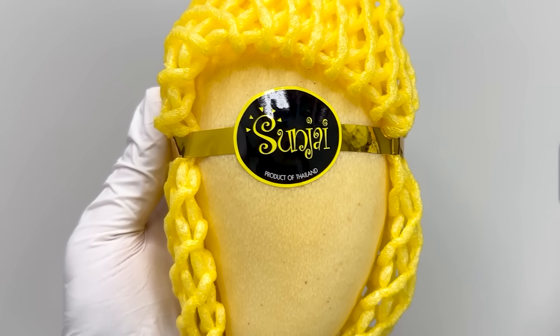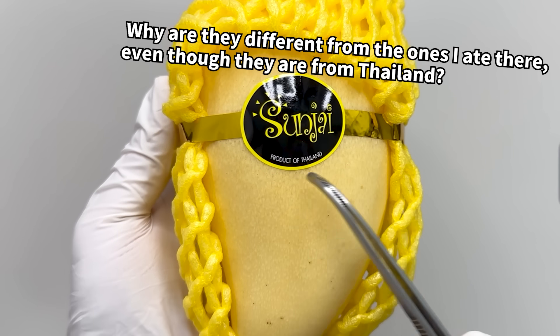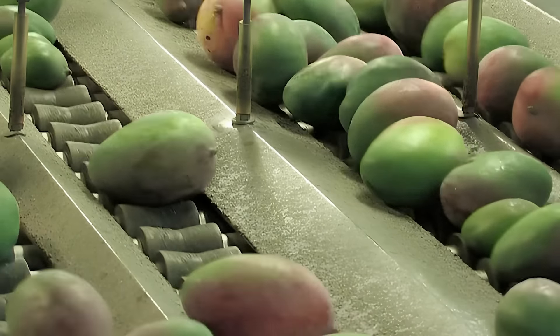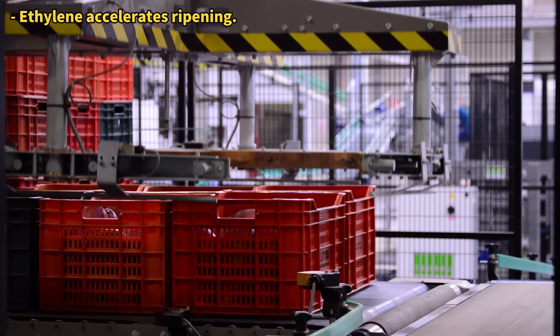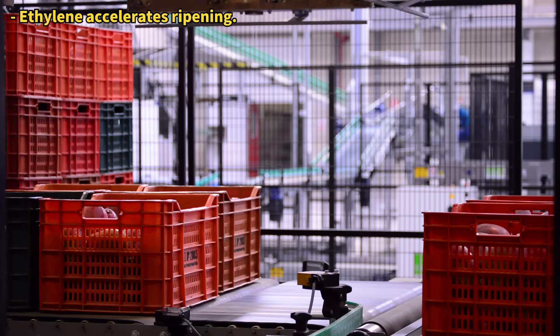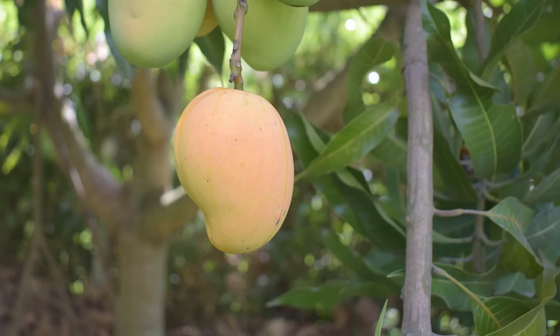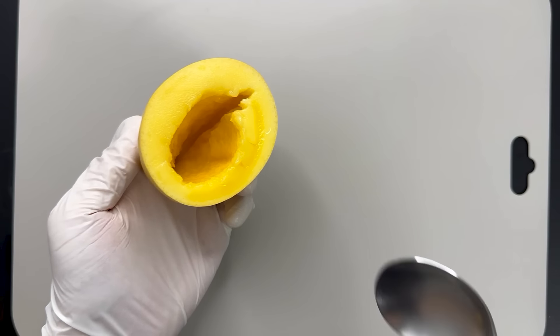Don't you think mangoes taste worse in the states than in their native places? This is because imported mangoes are often picked green and ripened during shipping with ethylene gas, lacking the juice and sugar of tree-ripened fruits — hence the taste difference.